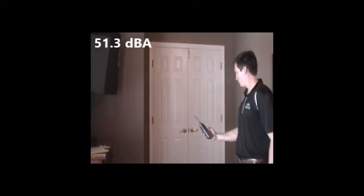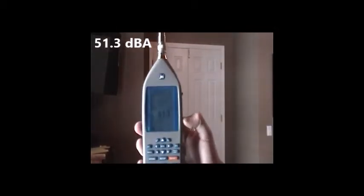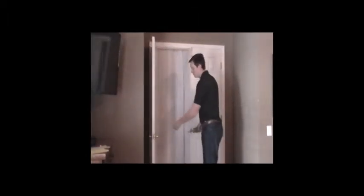With the soundproof curtain installed and the door closed, but prior to putting on the sweeps, we'll do a 5-second average of the sound. This comes out to be 51.3 dBA — that's a 7 decibel drop from the initial measurement. Listen to how much louder it gets when the doors are open and when the curtain is removed.